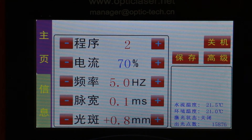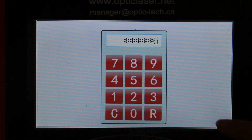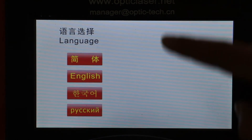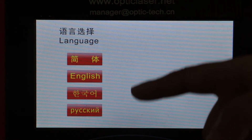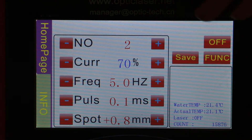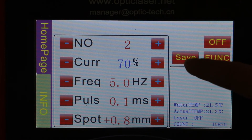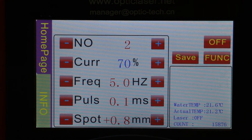In the main interface menu, if you click the function menu with the password we provide and confirm in the empty white space on the bottom right corner, there are four different languages for you to choose: Simplified Chinese, English, Korean, or Russian. If you click English, all the parameters in the interface will switch from Chinese to English. After confirming which language you choose, click the Save button to save all the changes.